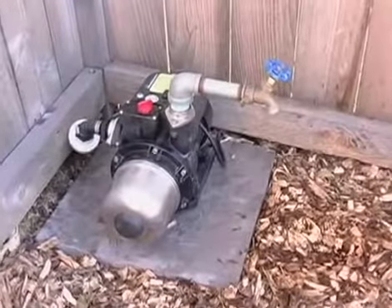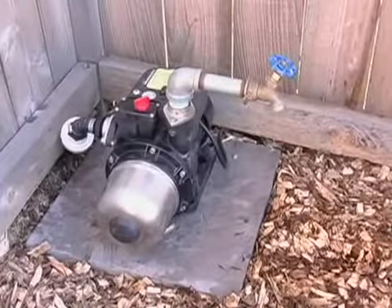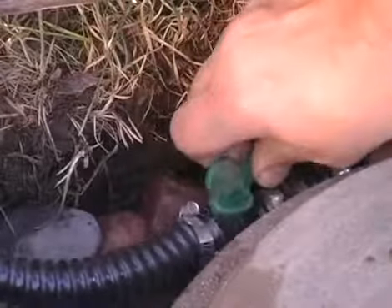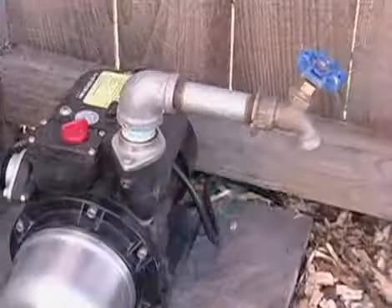Secure the union and install the provided spigot to the discharge of the booster pump. Once the spigot is attached, open the ball valve near the plumbing assembly to provide water to the pump for priming.